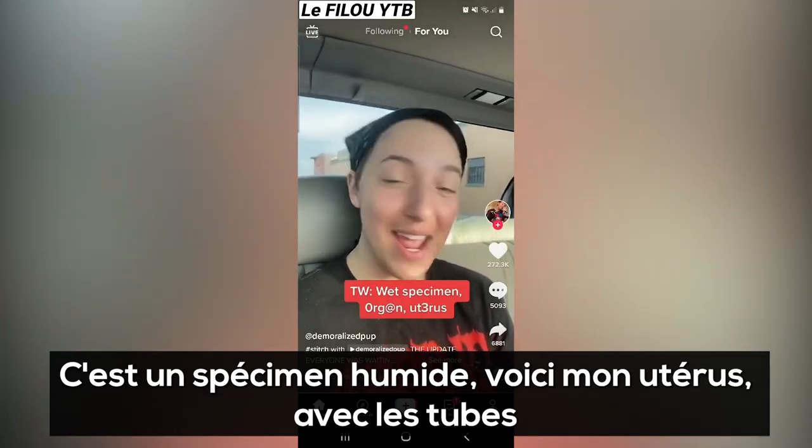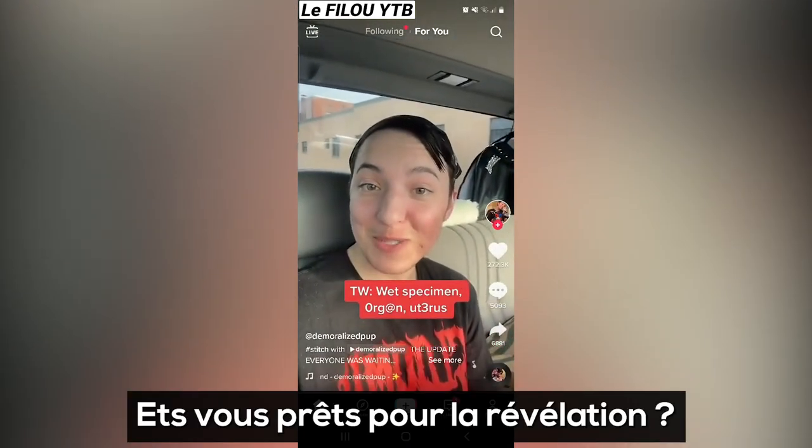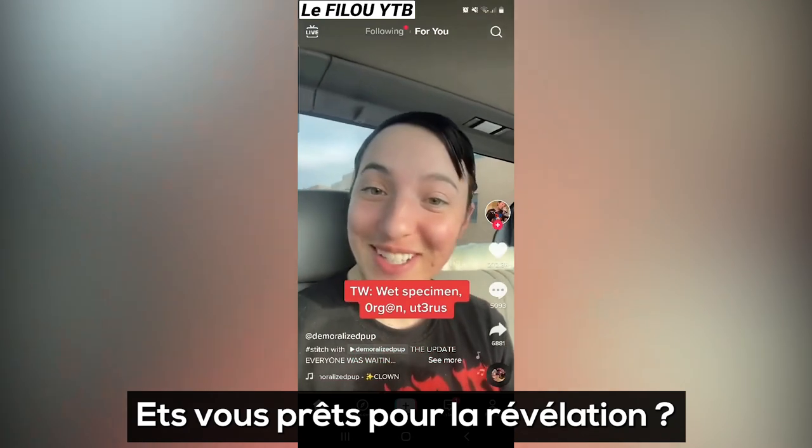This is a wet specimen — it is my uterus plus the tubes as well. Ready for the reveal?